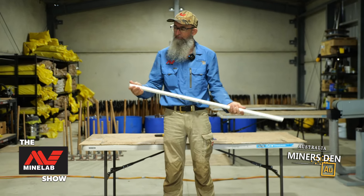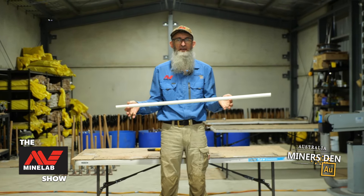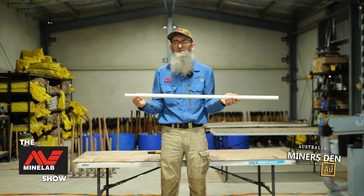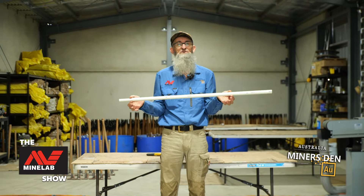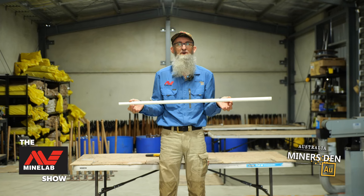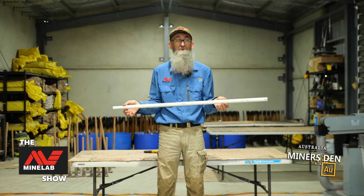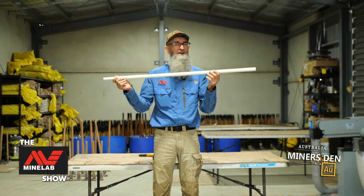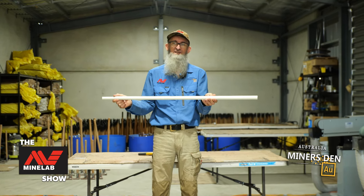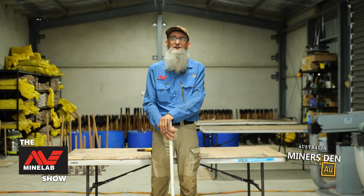So anyway, there we are — our quick homemade yabby pump. Now I will say, we did get this from the big green shed, but my suggestion is probably use your local hardware or plumbing supplies, because they are like muscles — if you don't use them, you'll lose them. They're very convenient. Anyway, this is our yabby pump and this is how to make it. I'm the Coffee Bush Kid, and this has been a quick tip for the Minelab Show.